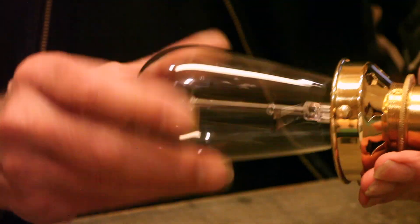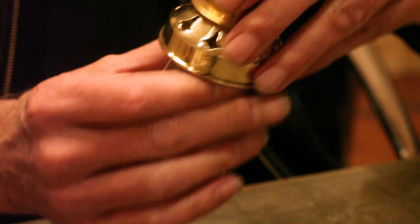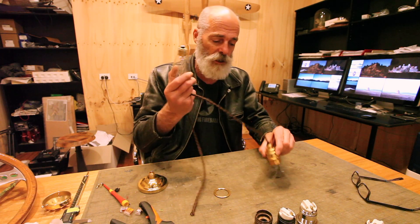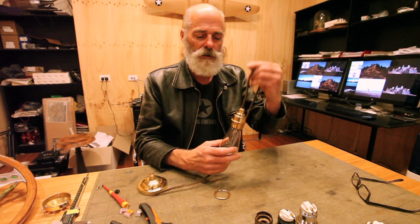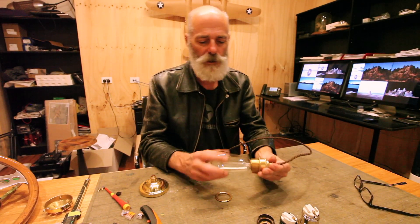So there we have it. We've got a finished lamp holder which will take our E27 globe and we've got a little Edison in there. We would normally have a shade on that component but we don't. So there you have it - this is the finished result: an E27 brass lamp holder pendant, all finished, ready to be installed.